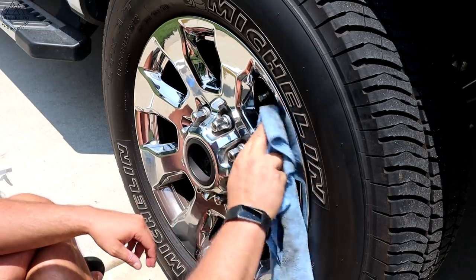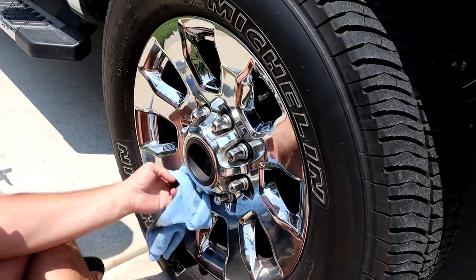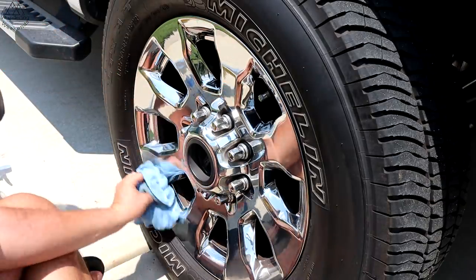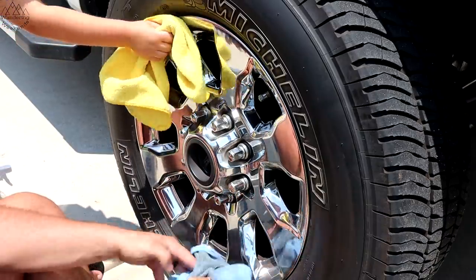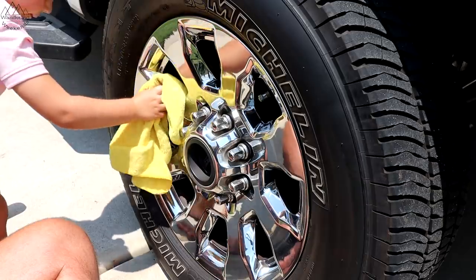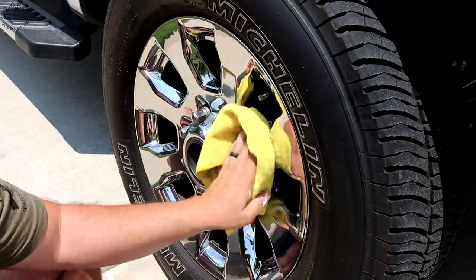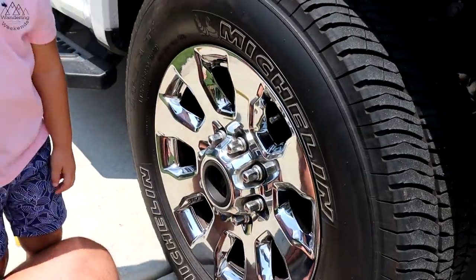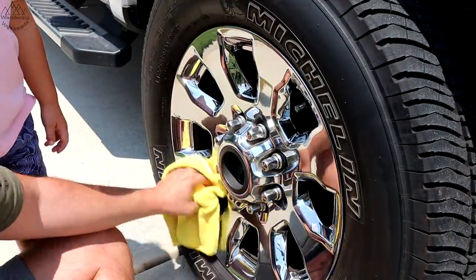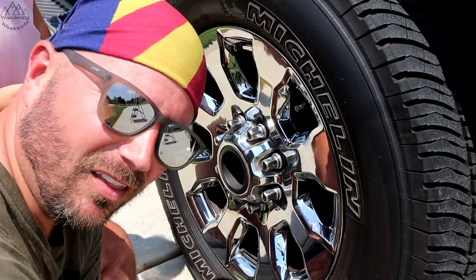My son Beckett came out — he loves to help wash the car. We talked about what's the tire and what's the wheel. He helped scrub with the bug scrubber. He's my master mechanic — his Power Wheels Jeep runs like a champ.